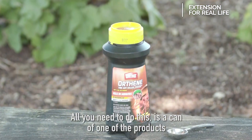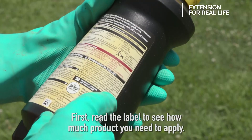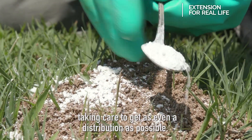All you need to do this is a can of one of the products that is labeled for this type of use and a measuring spoon to apply. First read the label to see how much product you need to apply, then sprinkle that recommended amount of product over the mound, taking care to get as even a distribution as possible.